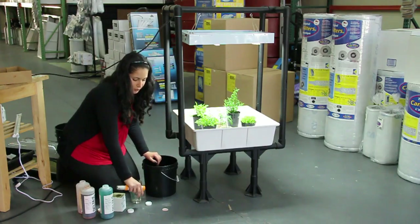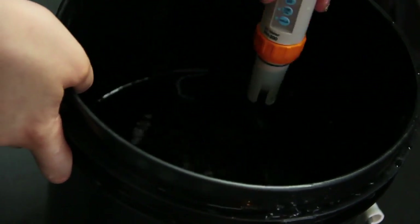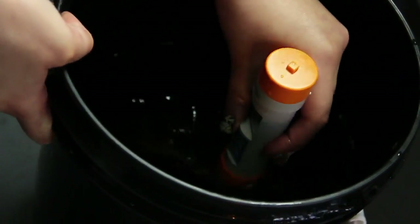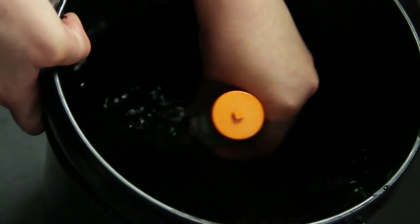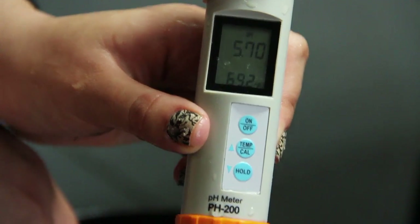Then you want to get your pH meter and put it right into the mixture. Swirl it around a little — it's usually 5.5 to 6.5 pH for the nutrient water.